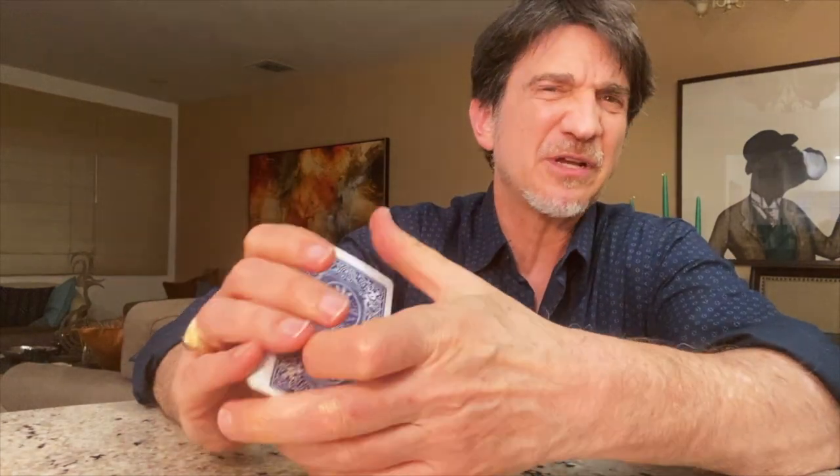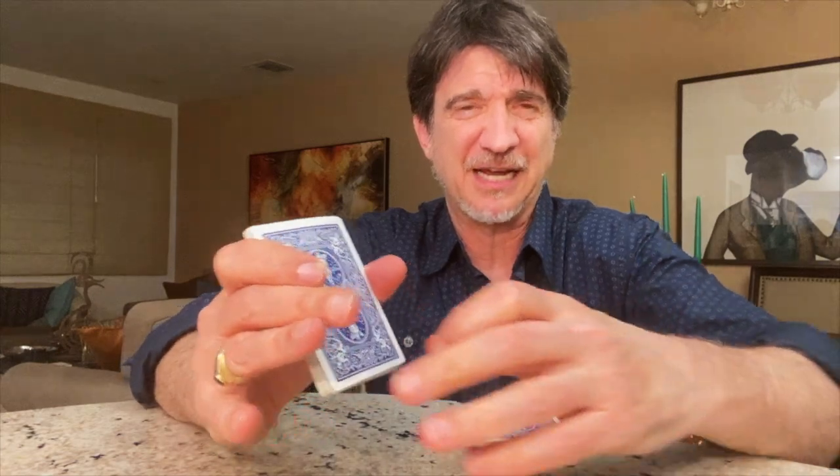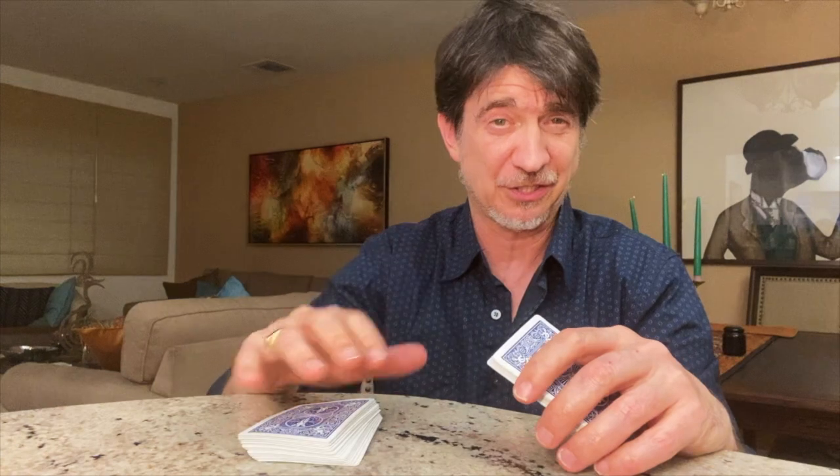Well, the only problem is that there's always one spectator who will try to reach down and dig to the bottom of the deck to find his card. That's where becoming a professional, skilled magician comes in.